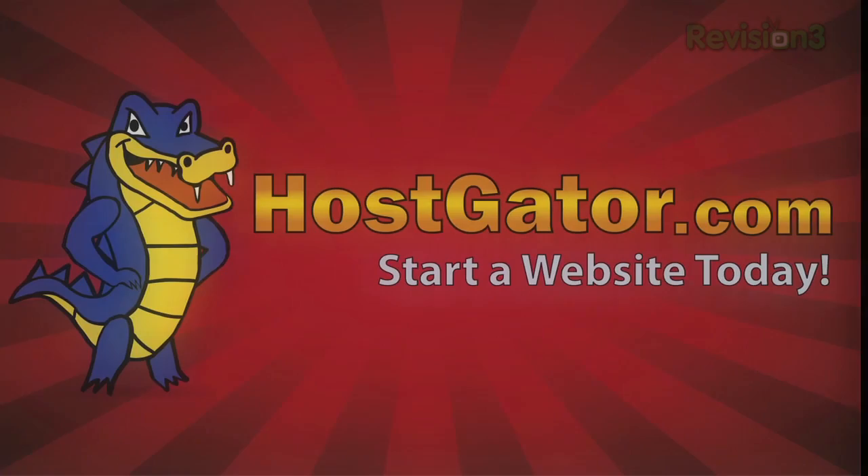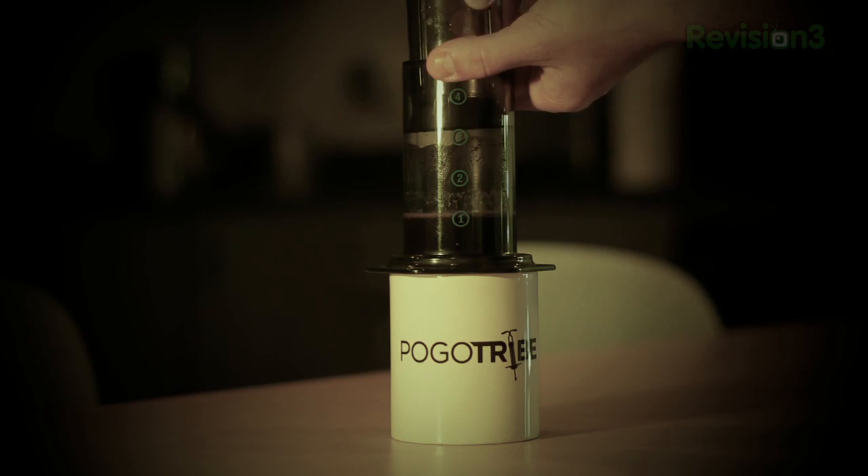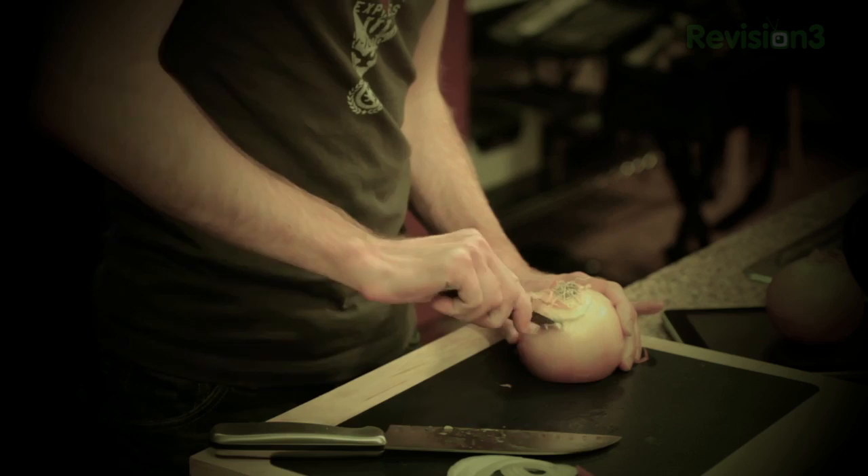This episode of Lifehacker is brought to you by HostGator web hosting and Busted Tees. Welcome to Lifehacker. Today is all about food and drinks. We're gonna save some time with no-knead bread, cook in the kitchen and clean up with two bowls, figure out when to go cheap and when to spend extra money, make coffee with the AeroPress, learn about how berries can kill you, cut an onion without crying, and of course the downloads of the day.